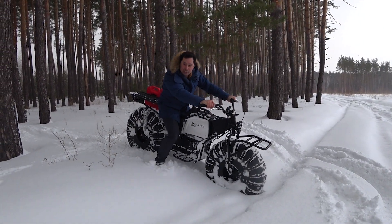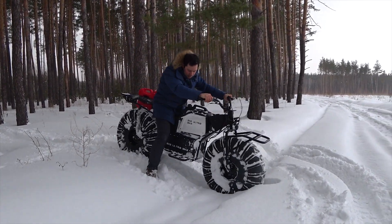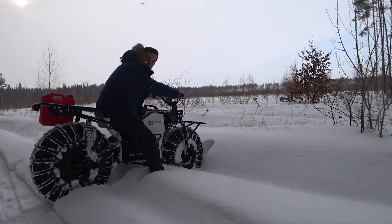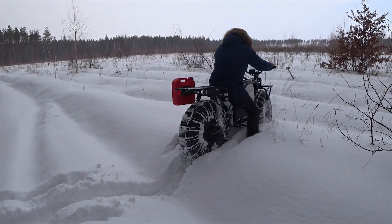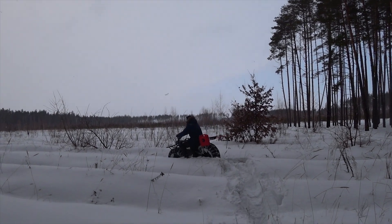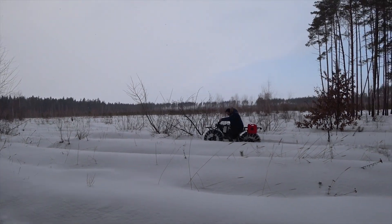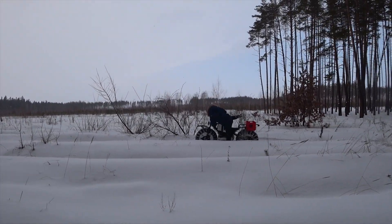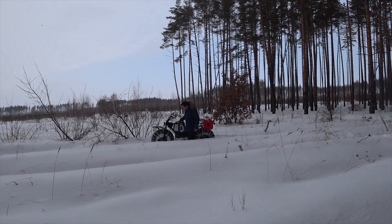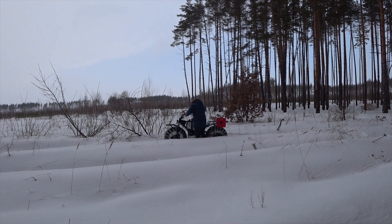Any other kind of machinery on quad wheels would probably get stuck here. See how deep the snow goes — as you can see, I stand much deeper than the bike sinks.